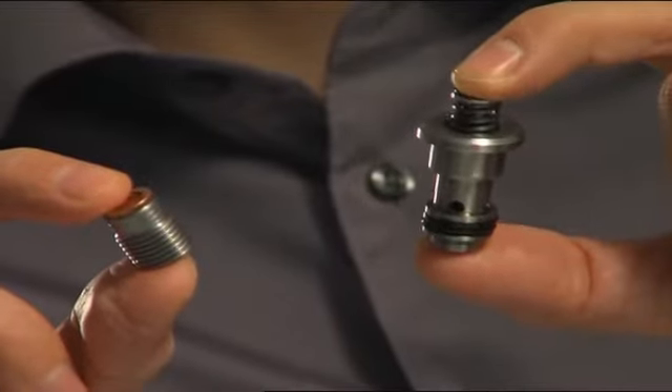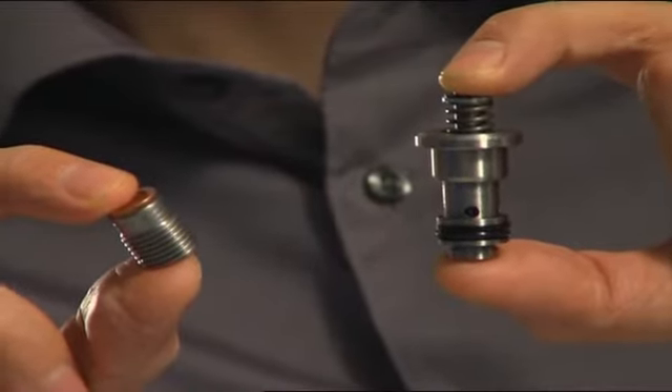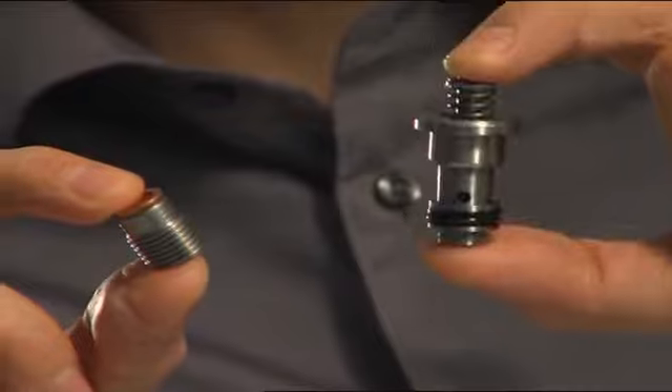One important improvement we've made with the HMB technology is the integrated safety valve. We've moved from using two ball-type safety valves to a single robust cone-type valve — bigger but more reliable.